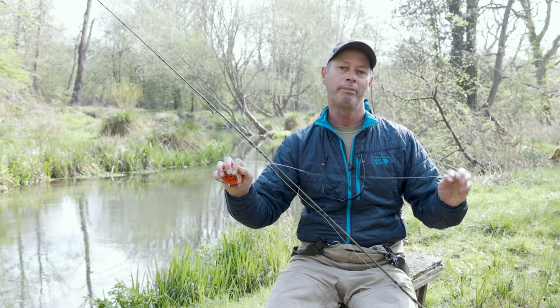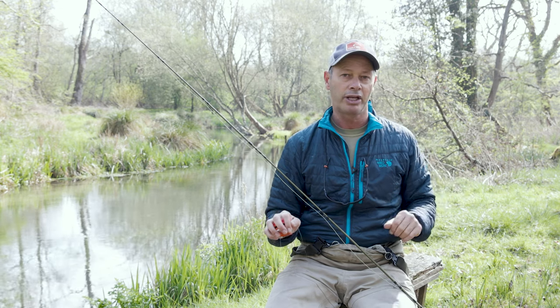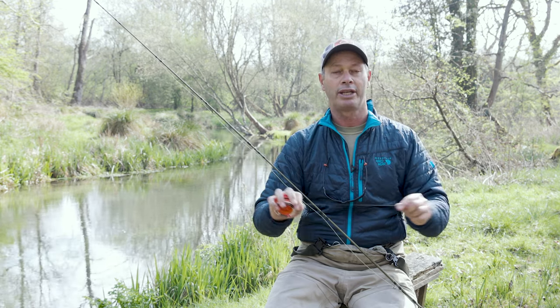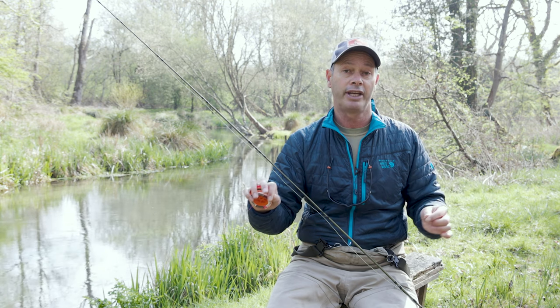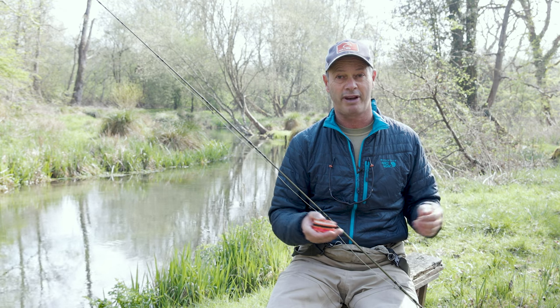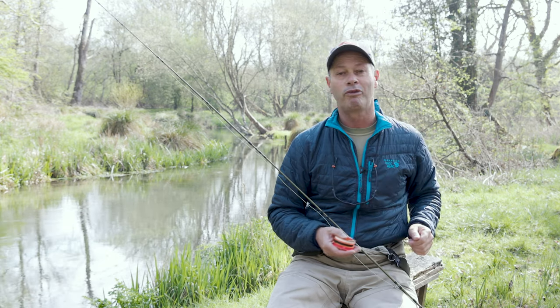I'd probably extend that a couple of feet in calmer conditions, giving a 12-foot leader. However, when we get into open areas or with tricky fish, or surface currents that can corrupt the drag of the fly, I will extend that to 15 or 16 foot. On the 7-foot taper I'll add 2 foot of 4x and then 2, 3, or 4 foot of 5x — thinner diameter, approximately 0.15mm. I prefer the copolymer because for a given diameter, say 0.15mm, it's approximately 5lb, and compared to nylon or fluorocarbon it's a lot more supple, so it tends to conform with surface currents.